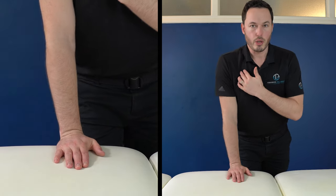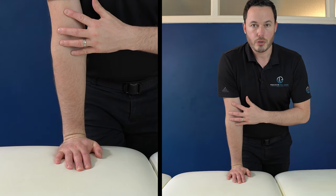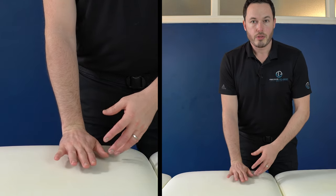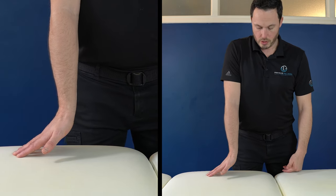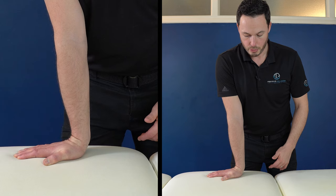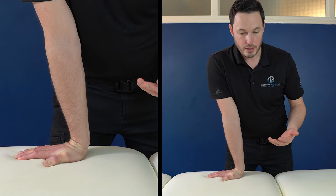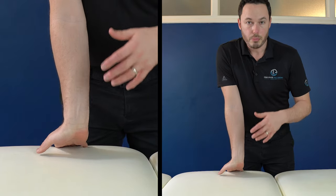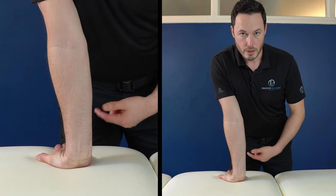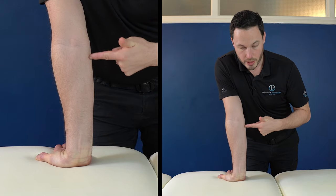Depending on where you're standing over your hand, you may or may not feel it. To increase the stretch, push the heel of the hand down and lean forwards over your wrist. If that's still too easy, turn your fingers more out to the side. We start with the heel of the hand off the surface, push the heel down, and to increase it, shift over the fingers. You can also turn your hand with fingers pointing behind you, place fingers first, then push the heel down. To increase this stretch, lean backwards.